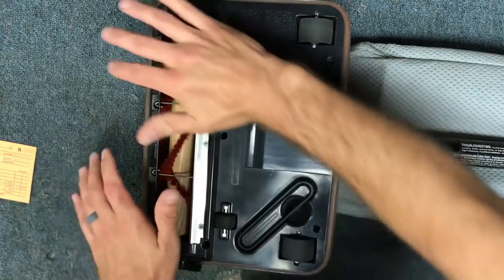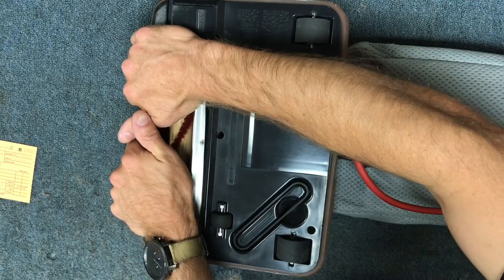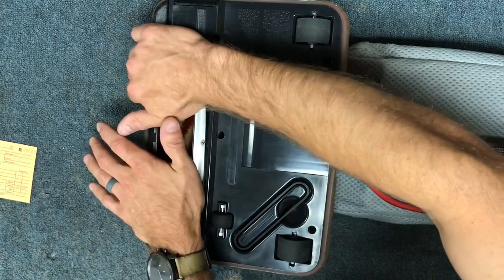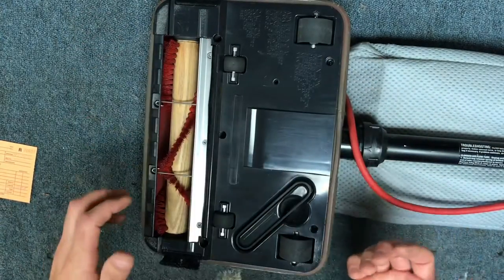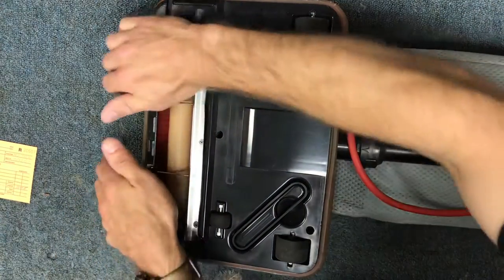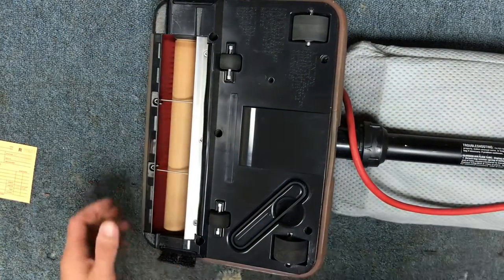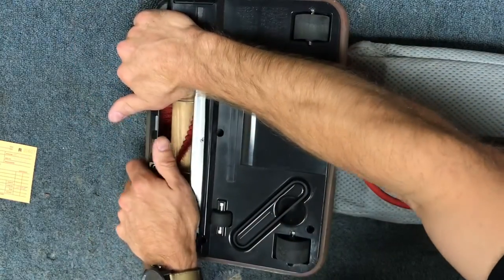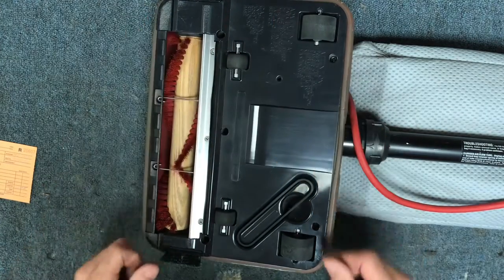This is just how I'm going to show you how we do it to determine whether or not we need to replace the belt. You're going to turn the vacuum cleaner on and then with the palms of your hands, press nice and firmly on the brush — just light pressure at first, because if it does not stall, you'll know right away. So if you noticed, once I put some pressure on with the palms of my hands, it stopped. That tells me the belt is stretched out and it needs to be replaced.